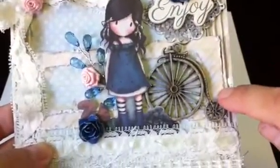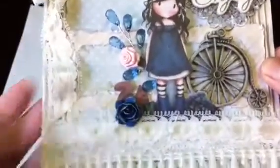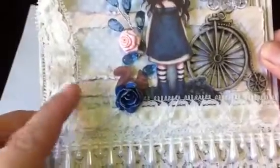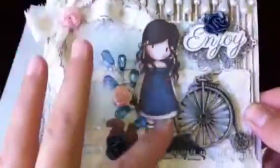Then I used one of the straight papers over here, then another one of the blue polka dot. I just layered some paper, and it's so cute.